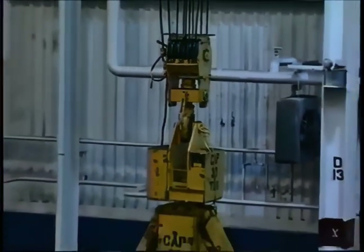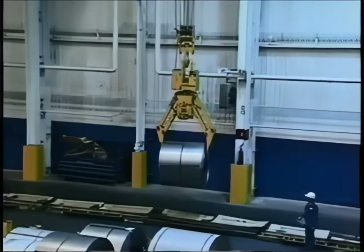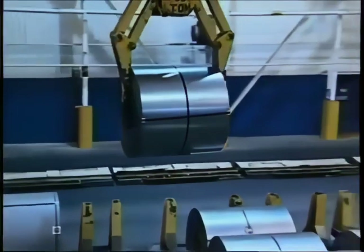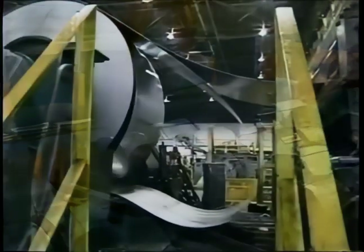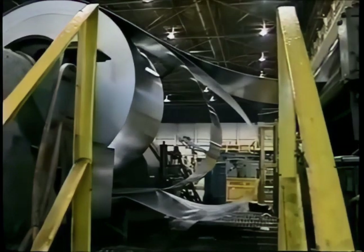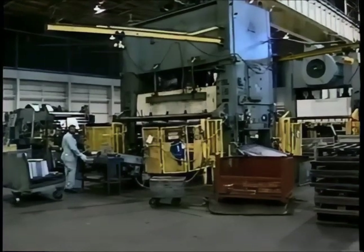It takes a pretty powerful mechanism — this 30-ton capacity remote-control crane. The spool of steel is moved along in the plant slowly, very carefully. It looks easy, doesn't it? It rolls like a paper towel. The first stop is the cutting machine where the giant roll is cut into pieces that will fit the stamping machines.